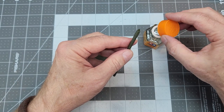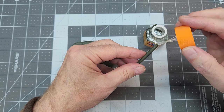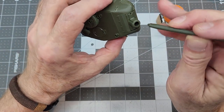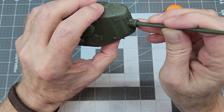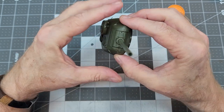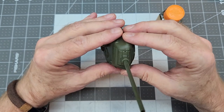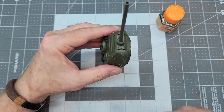Now we can finally attach our barrel. I'm using thick Tamiya cement here - it allows us to shift the barrel around a little bit but holds super strong, so we won't have to worry about knocking the barrel off later. It's a half-moon tab that fits into a half-moon slot. We make sure it's centered on the mantlet and also straight with the turret - nothing worse than having a crooked gun barrel. Then we let that set up.